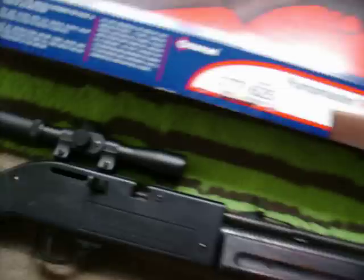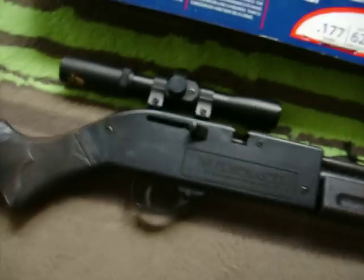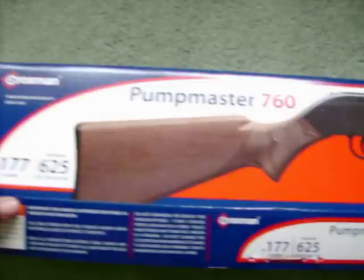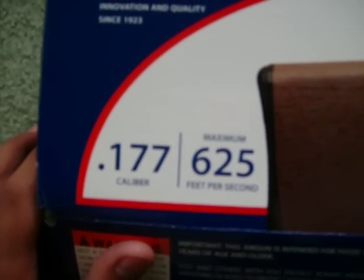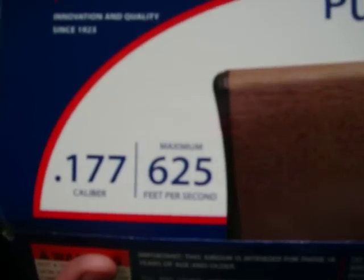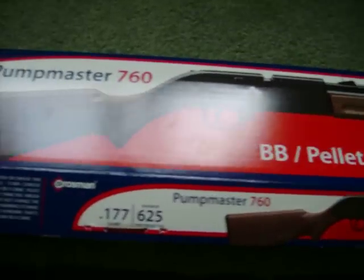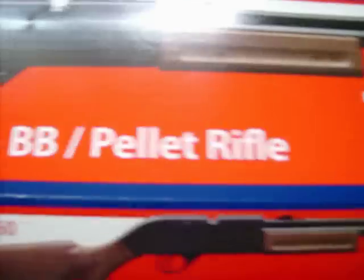Hey guys, I'm here to do a gun and scope review combo. I've had this gun for about a year now but I'm just gonna do a review on it right now. It's a Pump Master 760, .177 cal, 625 feet per second max. They've been making these guns for a really long time — I actually had one when I was seven years old, which was ten years ago. I loved it, but I got a new one because it broke.